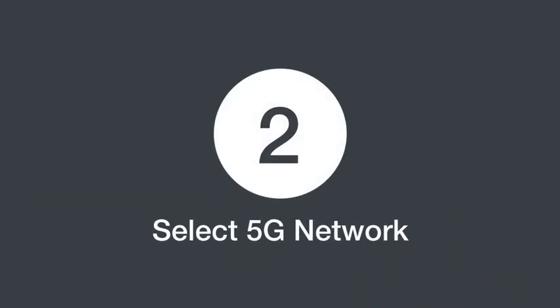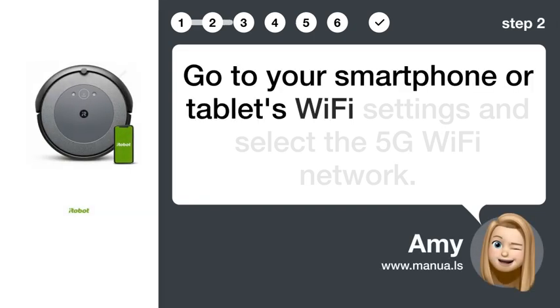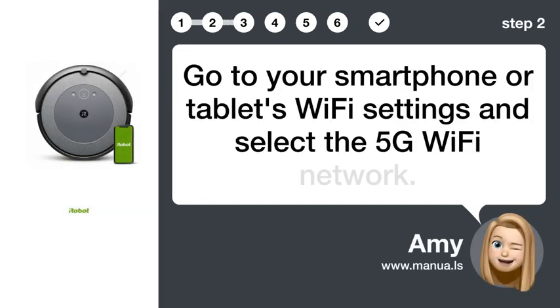Step 2: Select 5G network. Go to your smartphone or tablet's Wi-Fi settings and select the 5G Wi-Fi network.